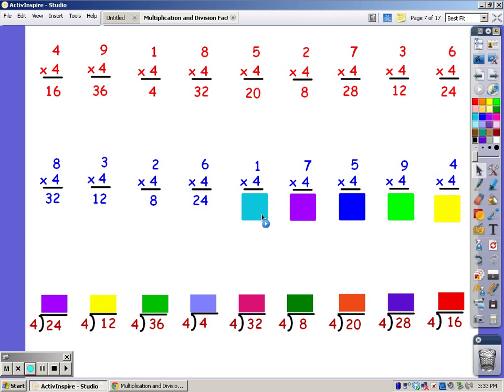For one finger: four. For seven fingers: four, eight, twelve, sixteen, twenty, twenty-four, twenty-eight. For five fingers: four, eight, twelve, sixteen, twenty. For nine fingers: four, eight, twelve, sixteen, twenty, twenty-four, twenty-eight, thirty-two, and thirty-six. For four fingers: four, eight, twelve, sixteen.